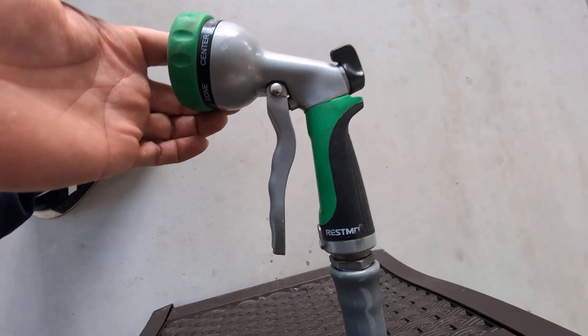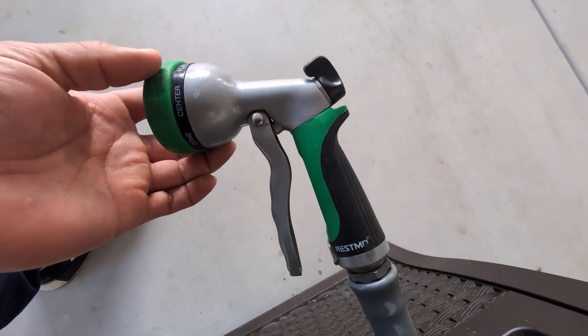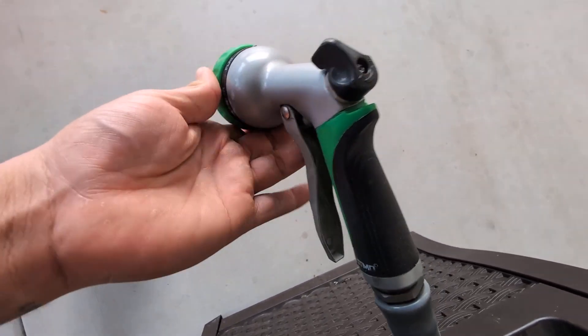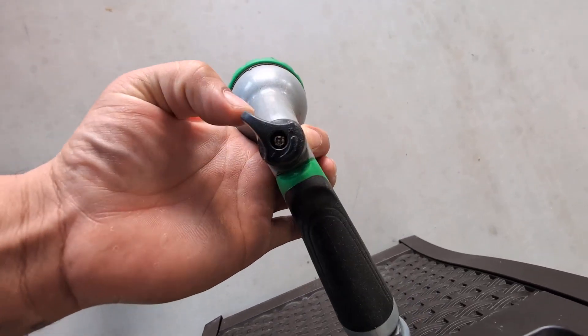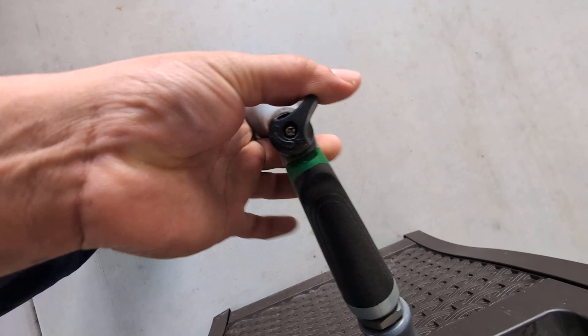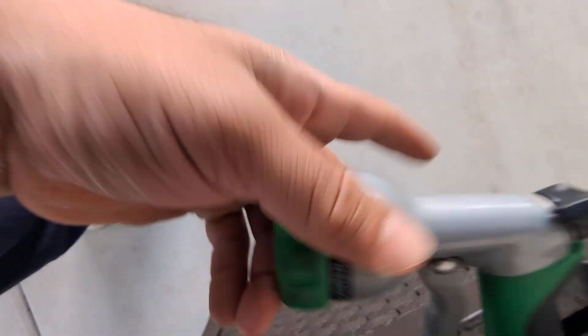Today we're going to be reviewing my Resmo heavy-duty garden hose nozzle. I've had this now for about two years and absolutely love it. One of the cool features is this valve right here — you can just stop the water flow or start it back up. It does have seven different settings that you can set to your liking depending on what you're doing.